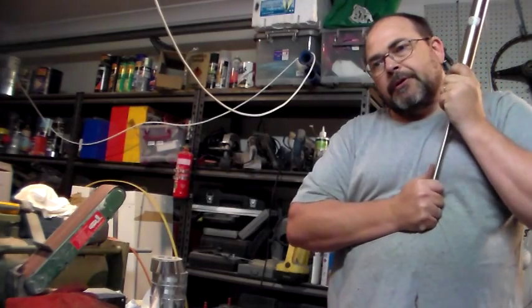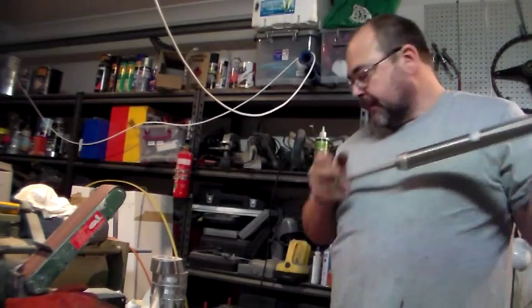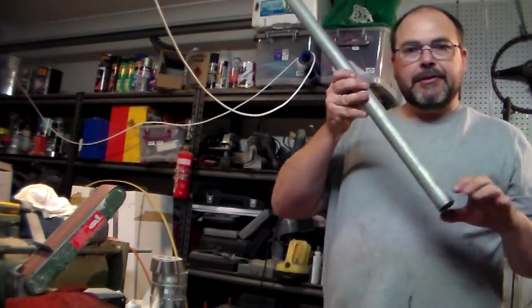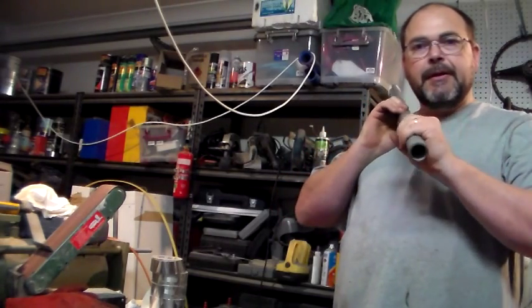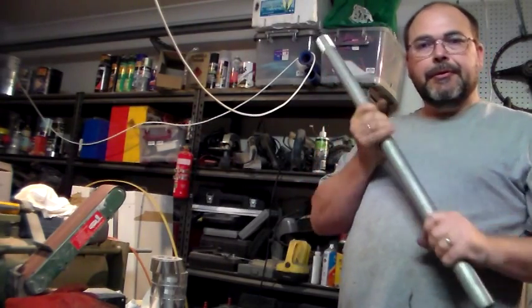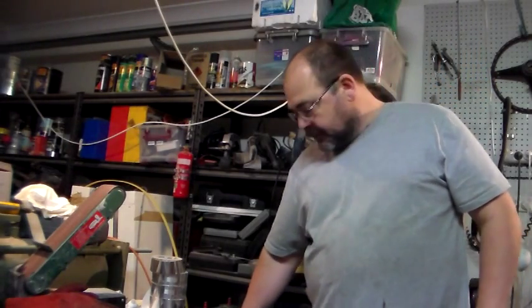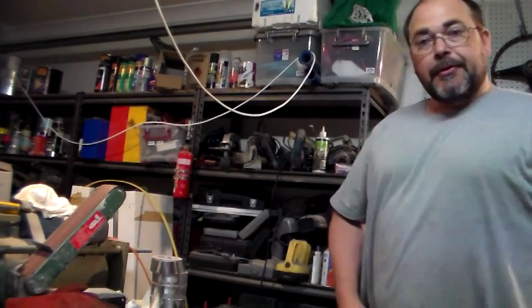I've already ordered parts such as the heating bands, which are the devices that fit on top of this pipe and melt the plastic. They're a certain diameter, so if I was to go for a larger pipe now I'd need to reorder those, and that would just be a waste of money — I do everything on the cheap.